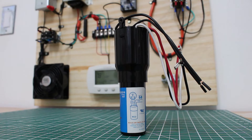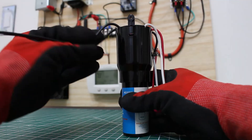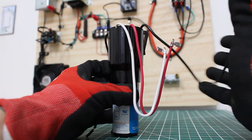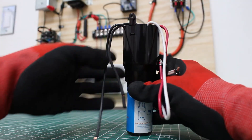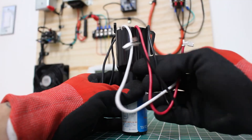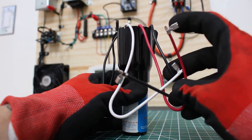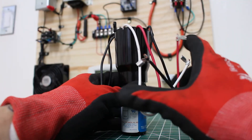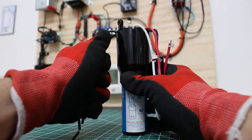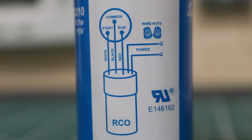Here is the control itself — let's pay attention to the wires. There are two sides to this. On one side, we have two wires, and on the other side we have three wires. The two-wire side is going to be our power. The three wires with the solderless connectors are going to get connected to our compressor. The ones without solderless connectors are our power. Everything is color-coded and quite simple.